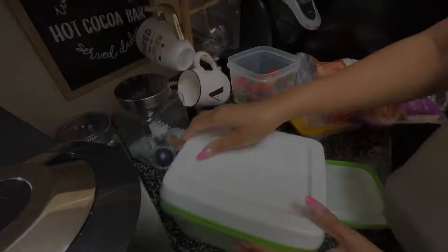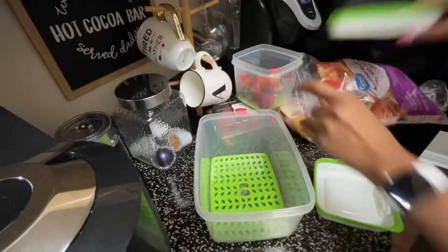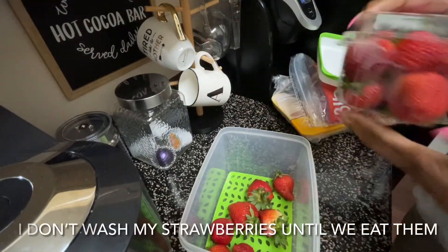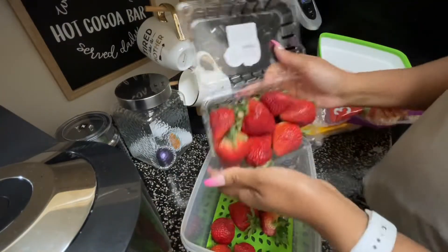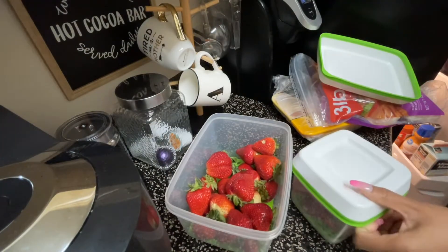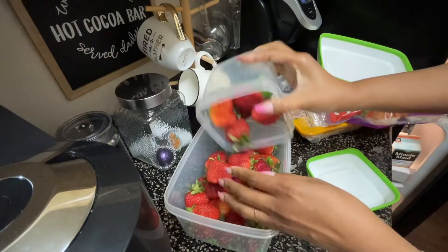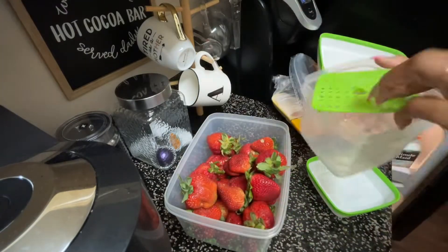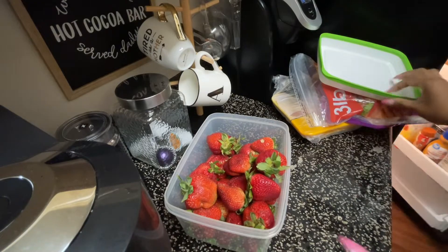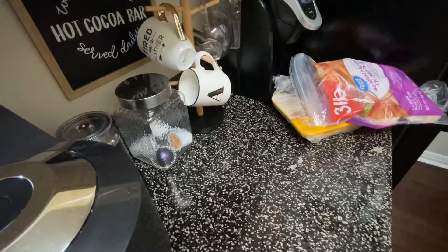My next money saving tip is to invest in food storage containers. I like these Rubbermaid Freshworks containers — they help keep your fruits and vegetables fresher a little bit longer because they have that little insert at the bottom where it keeps the moisture away from your food. I like to use these for my fruit and produce, especially my strawberries, because those can go bad pretty quick and Devin loves strawberries.